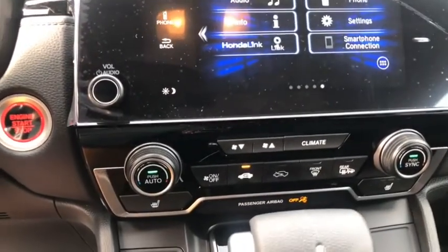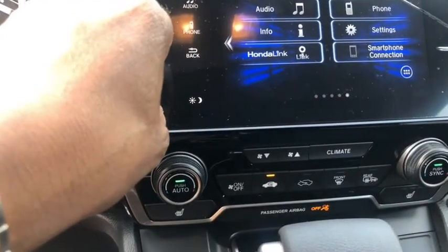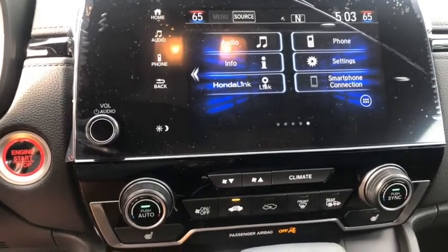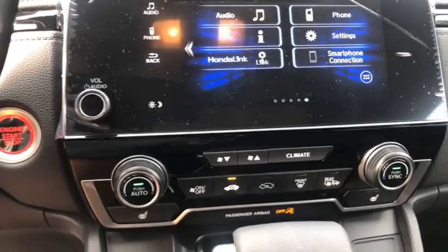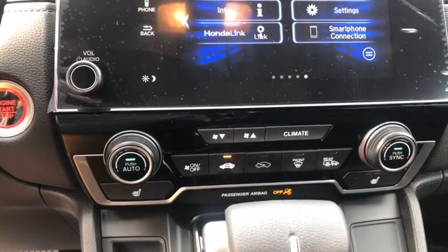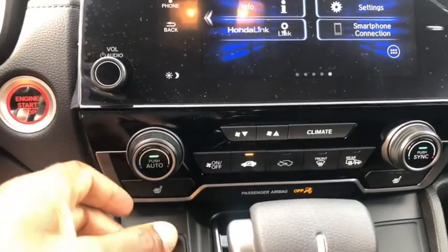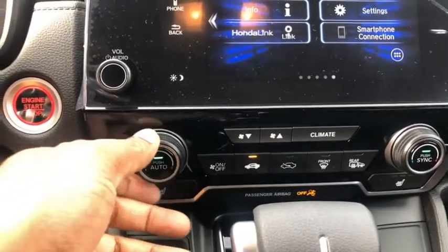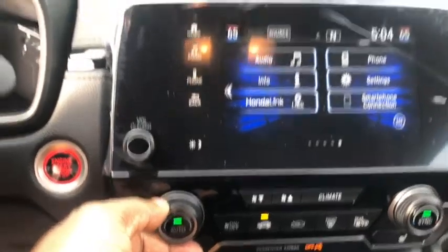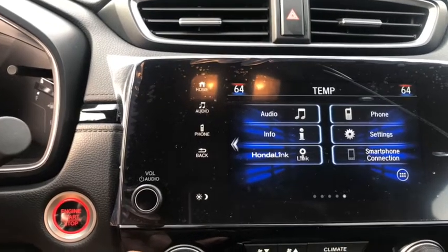Now let's look at the layout of the infotainment system. This is your volume button — it allows you to turn your volume up and down easily while driving without taking your eyes off the road, which is very useful. In the front you have dual climate zone controls, so the driver can change the climate independently — for instance, if the driver is cold and wants to increase the temperature, they can turn it up for themselves.